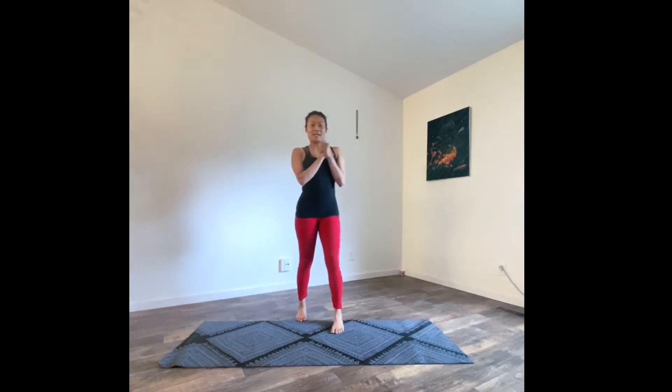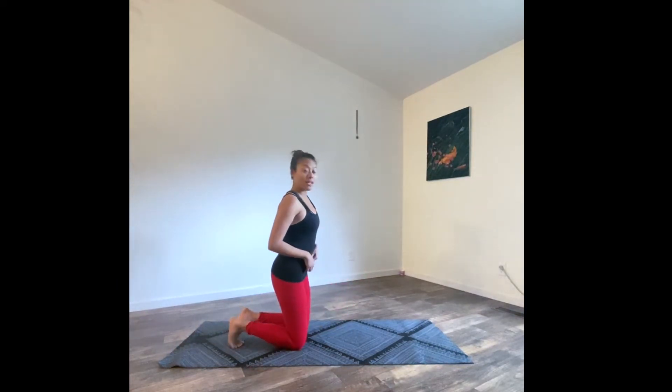Hey guys, thank you so much for watching. My name is Kiari, I'm with the fitness center, and today we're gonna be doing yoga sculpt. Let's get started — we're gonna come down on our knees.